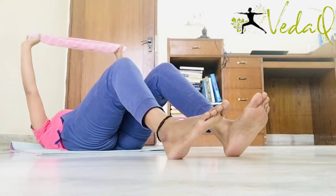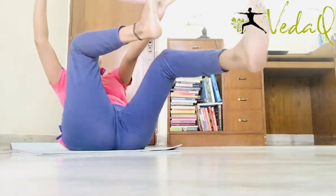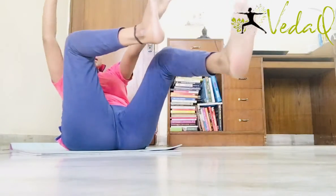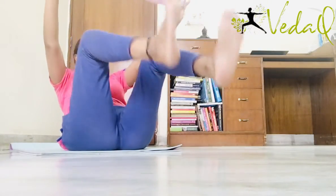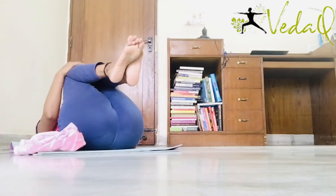Go down. 1, 2, 3, 4, 5, 6, 7, 8. Toes on floor. Go down. Relax. Knees on chest.